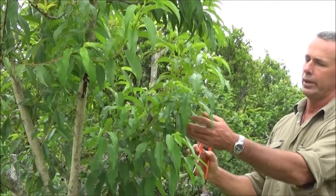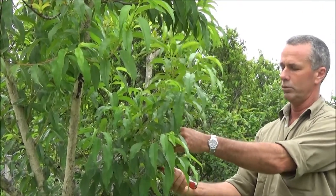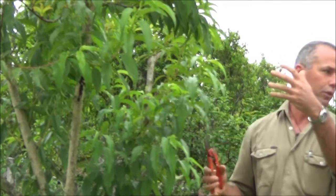We've got one rubbed off here, so that'll come off. This could create another leader this way — we'll try that. A lot of what we do in this sort of pruning, and all pruning really, is just trying to create the tree of the future.